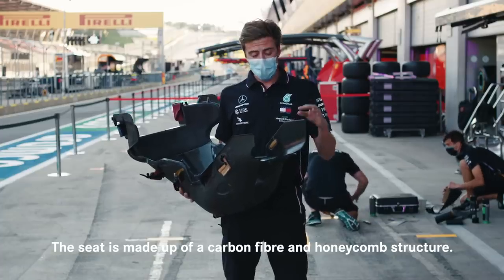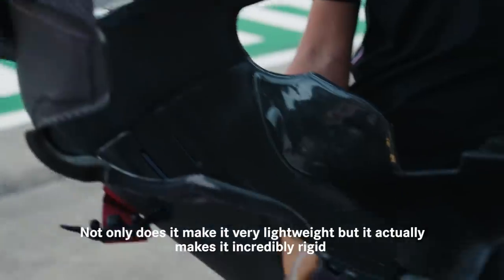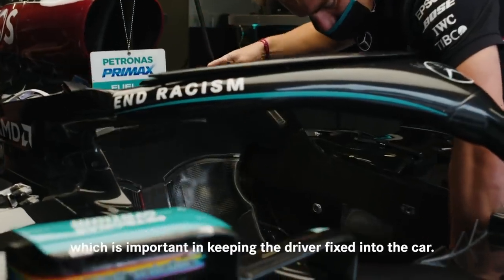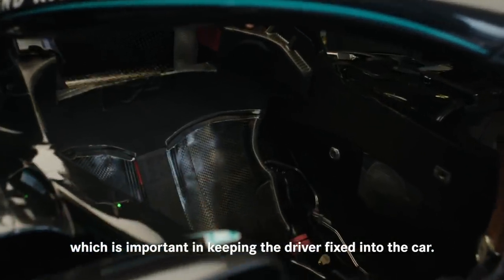The seat is made up of a carbon fiber and honeycomb structure. Not only does it make it very lightweight but it actually makes it incredibly rigid, which is important in keeping the driver fixed into the car.